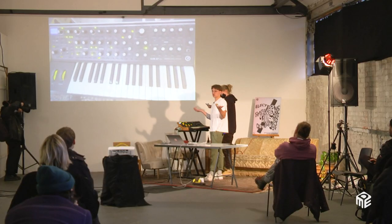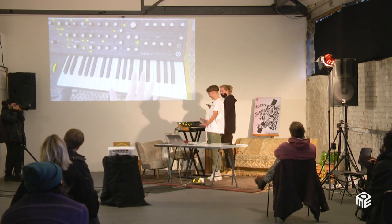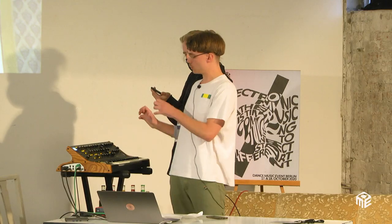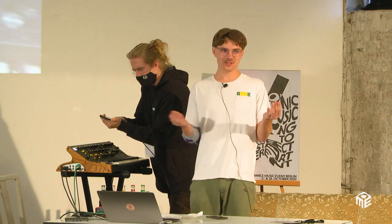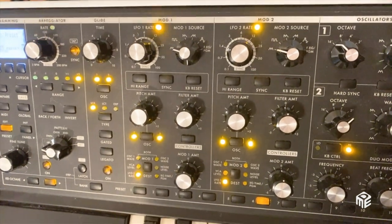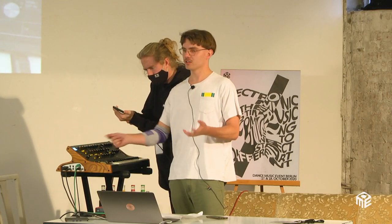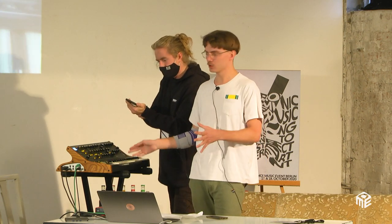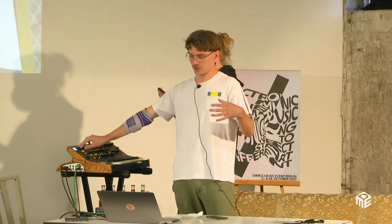I'd recommend you start playing a lot more with the arpeggiator — it's your friend. I'm practicing piano and it's really hard to play tight sixteenth notes at 120 BPM. So just turn the tempo of the arpeggiator up. The Moog arpeggiator lets you press a note any time and it syncs to the next sixteenth note — or whatever rhythm division you've set. That's really nice.